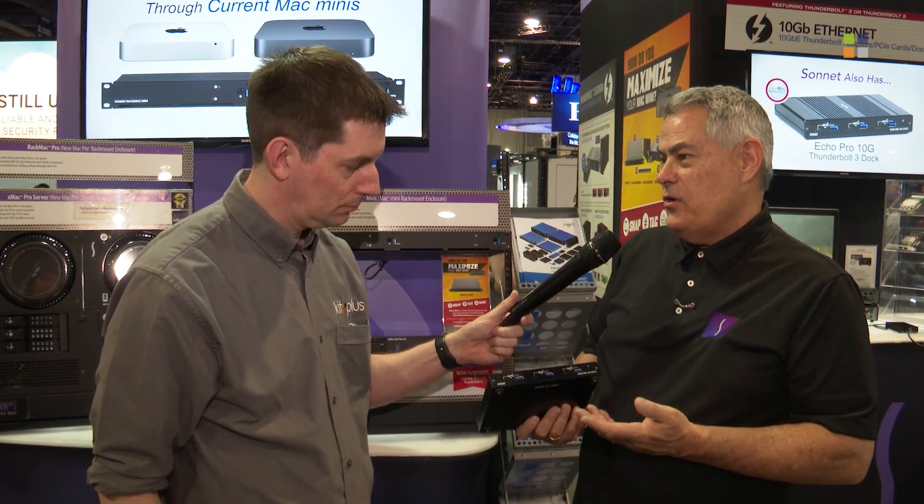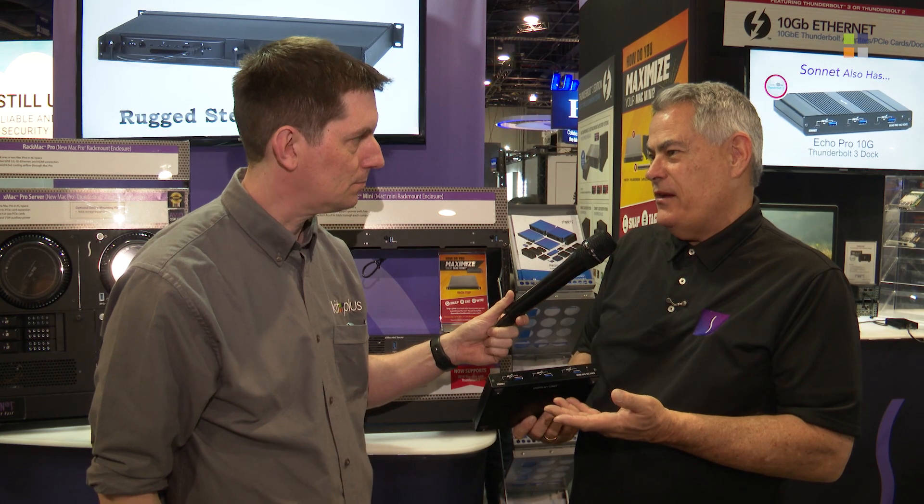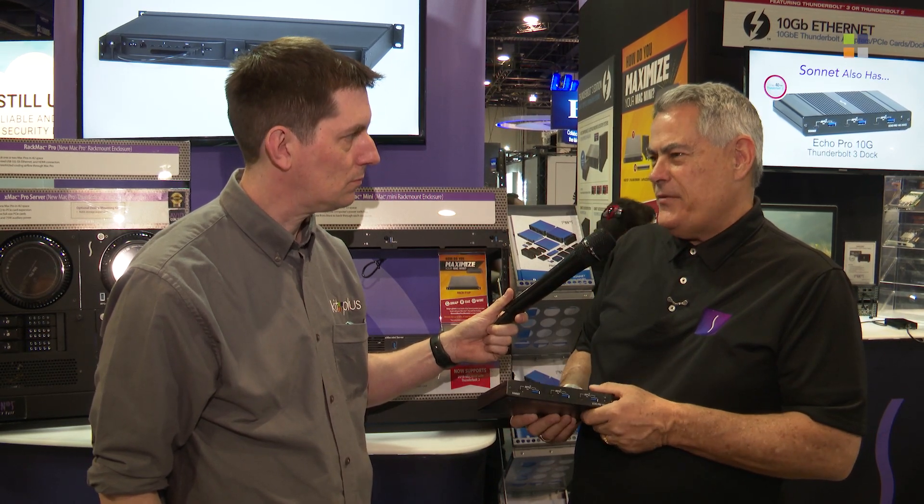There's a Type-C and a Type-A port for each of the controllers, so you get really good bandwidth. These are also charging ports, giving you good charging capability and the ability to handle bus-powered devices that demand a lot of power. We're excited about this — it'll be out in a few months. It's the dock that professionals have always wanted.